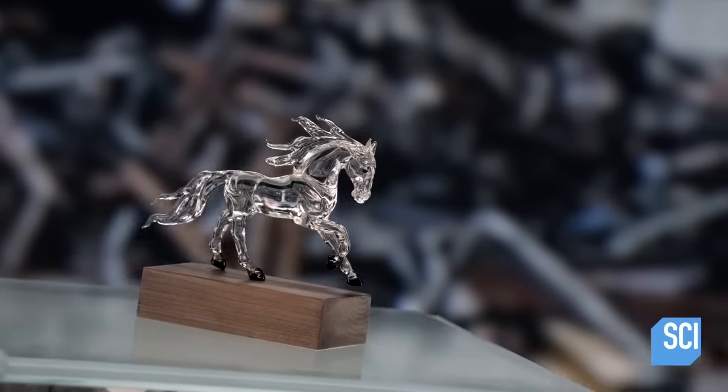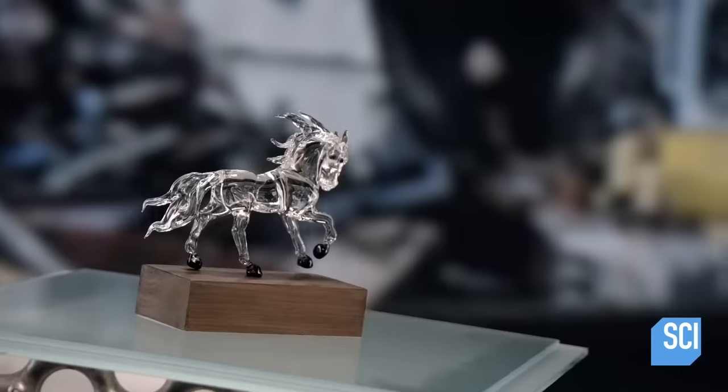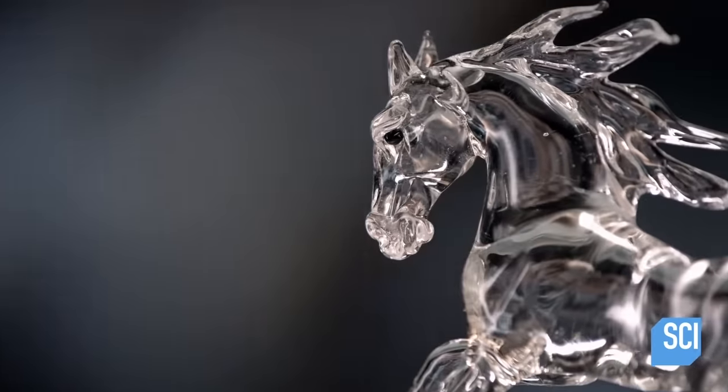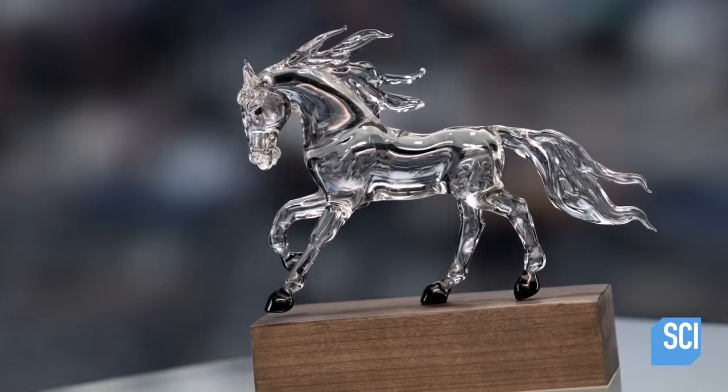The use of glass as an artistic medium dates back to ancient Egypt. Despite the obvious fragility of glass sculptures, this art form has an enduring appeal. The transparency of glass often has a ghost-like quality. They're tangible works of art that are skillfully crafted.